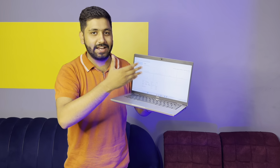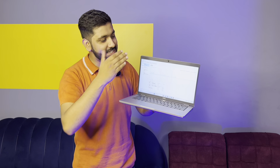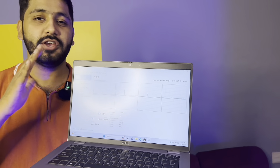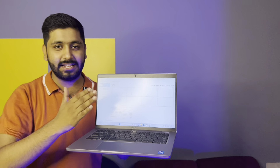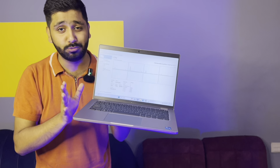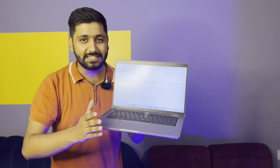Now we will talk about the processor. You can see it is a Core i5 11th generation, 2.40 GHz processor, with 8 threads, 8 MB cache. The turbo speed is very good — it boosts up to 4.40 GHz automatically.